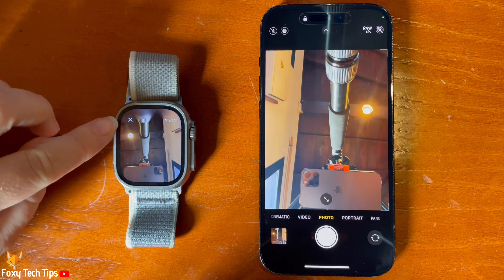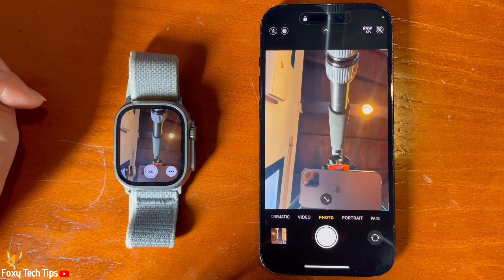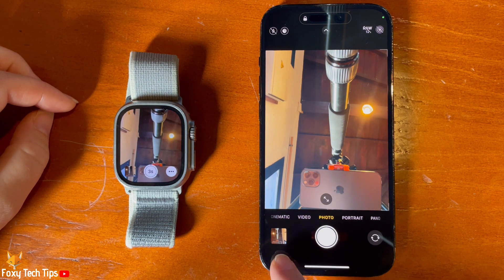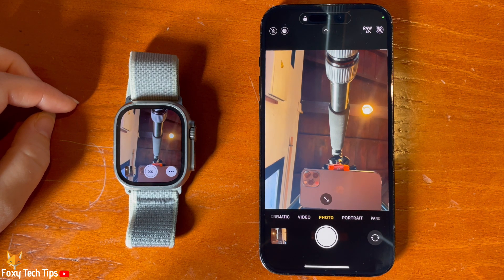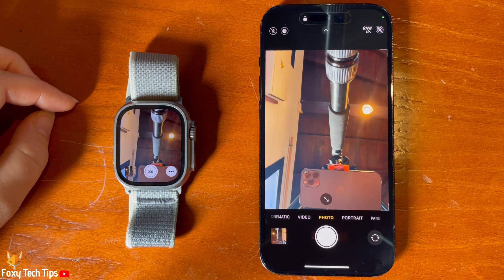Your new photos or videos will appear in your phone's gallery like normal. That draws an end to this tutorial. Please like the video if you found it helpful and subscribe to Foxy Tech Tips for more Apple Watch Ultra tips and tricks.